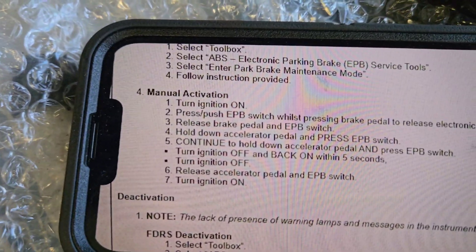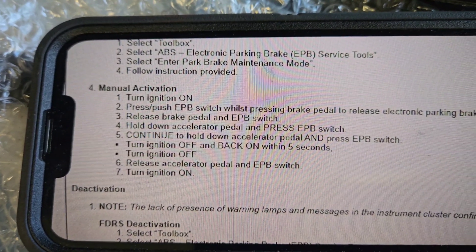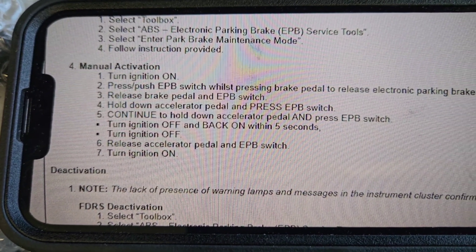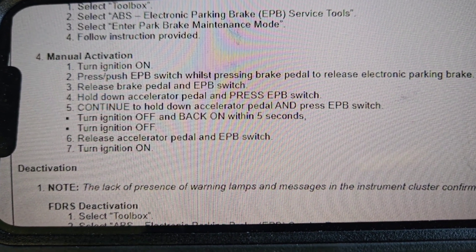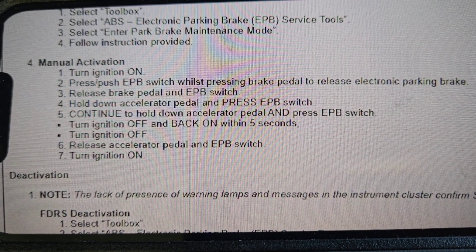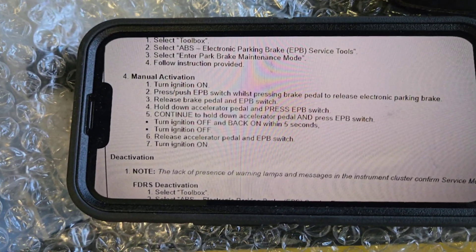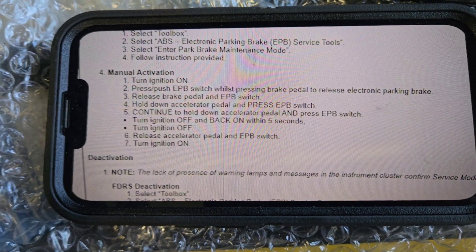You will have to put it in brake service mode: turn the ignition on, press the push button on the electronic park brake switch while pressing the brake pedal to release the brake. Release the brake pedal and the switch, hold down the accelerator pedal, and press the EPB switch. Continue to hold down the pedal and press the EPB switch. Turn the ignition off and back on within five seconds, then release the accelerator pedal and the EPB switch. Turn the ignition on and it'll say 'Brake Service Mode.'